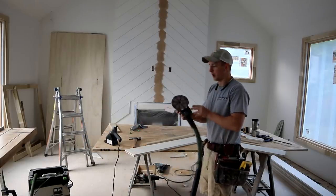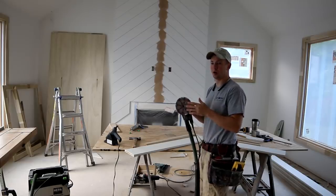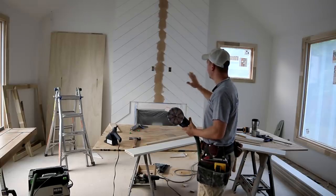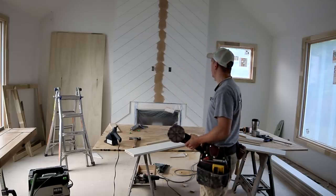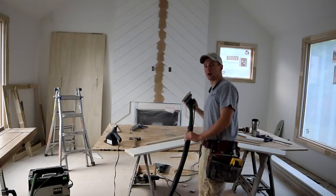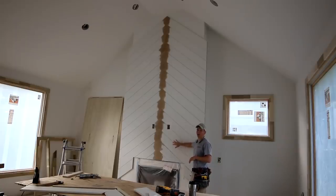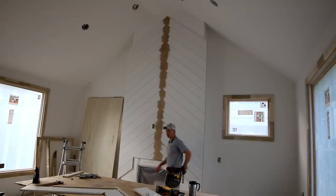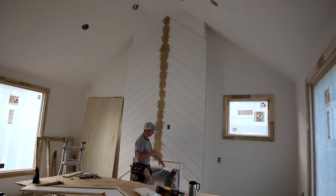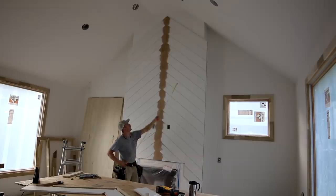You'll notice the center of the chevron pattern is sanded. I use my Festool sander with the hard pad and I'm very careful not to over-sand — I feather my sanding out a ways — but I wanted that to be very smooth and flat so I'm not seeing the seam all the way up the fireplace. Each piece gets sanded very carefully. I did all of this on Friday afternoon. It's Monday morning now and it was actually really easy to get done. I didn't do the top pieces because I'm going to use my track saw to make this cut first.